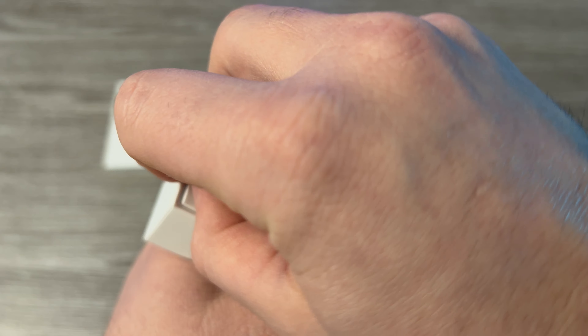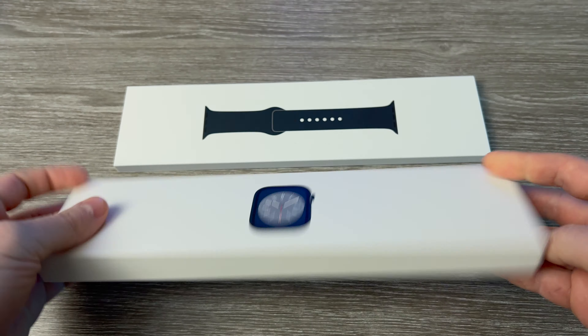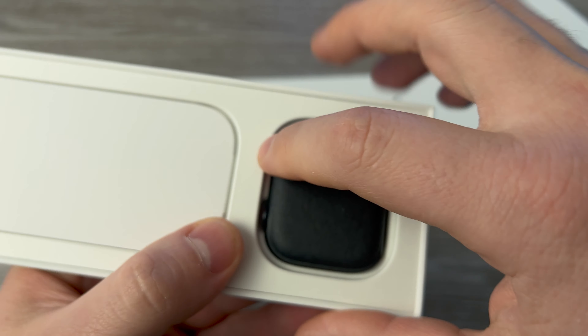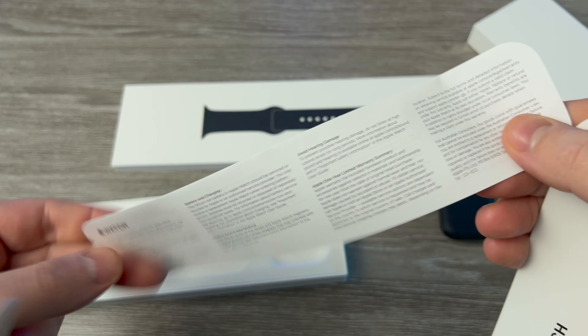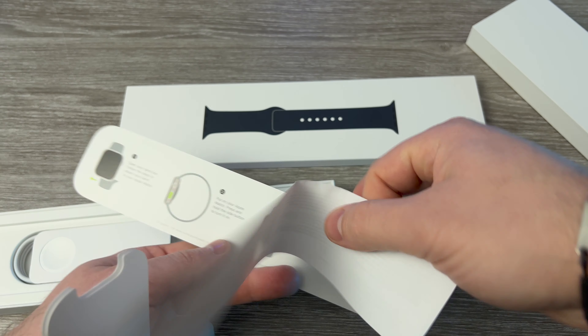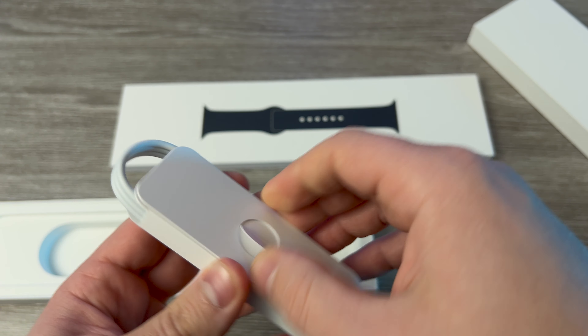I have this easy to take off — there's one, there's two — and the Apple Watch. I like that it comes with some kind of cover on top of the paper cover. And here we have some info — just some info about the watch, how to set it up. Then we have the magnetic charger, the cable and everything.